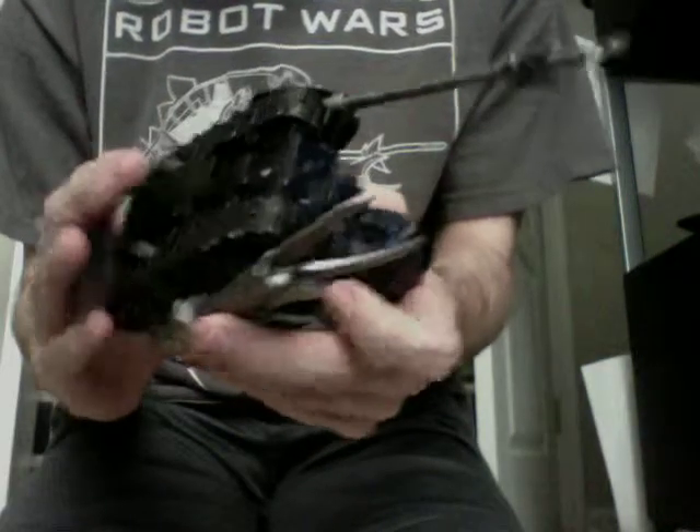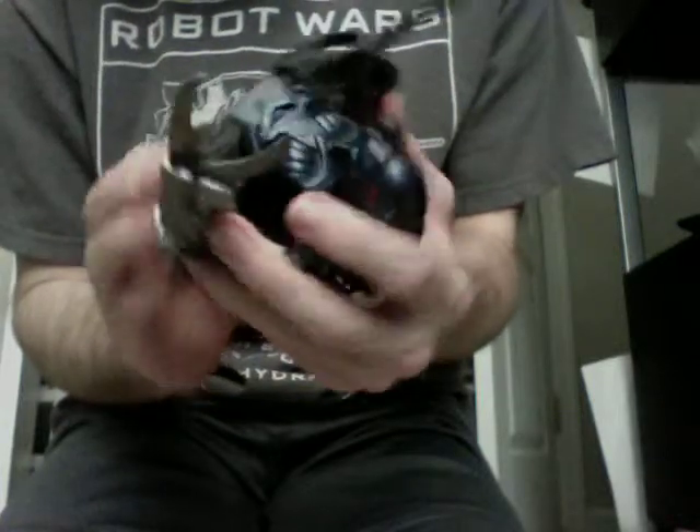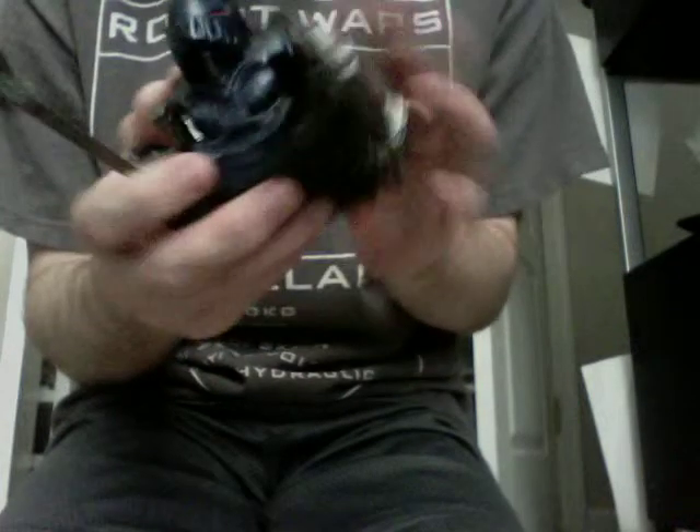He's missing the front wheels there. I guess I haven't put them back in yet. I suppose it doesn't matter for this review.